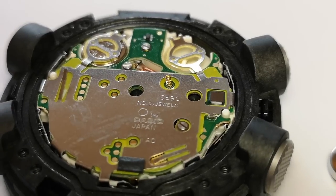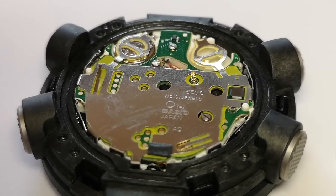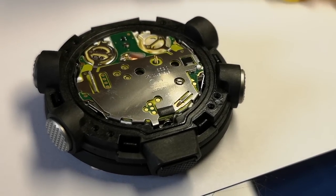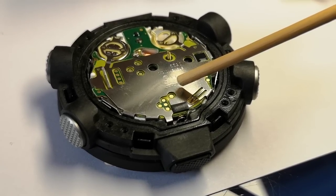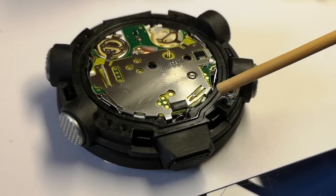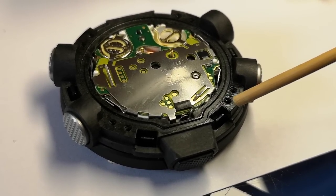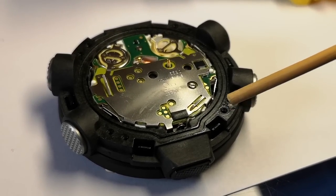That's the movement — it's a big movement with a lot of features. It doesn't have any jewels, but for a quartz movement at this price point you wouldn't expect them. The watch is called Carbon Core Guard, and this is the bit being guarded — the movement. Running all the way around it is a carbon surround with the gasket to keep the waterproofing in place. Looking good — I'm now going to put this back together and give my verdict on this watch.